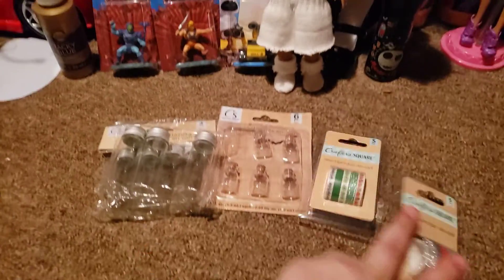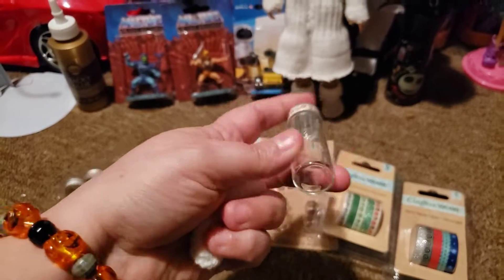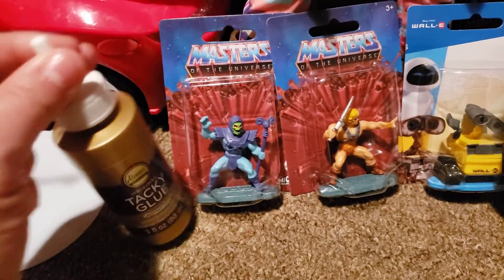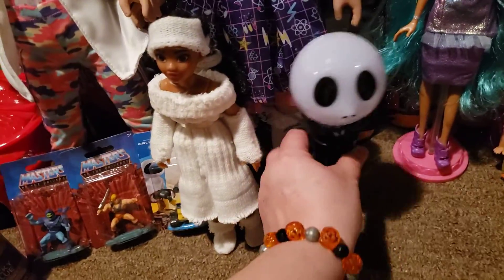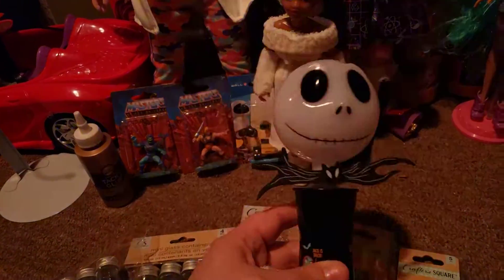I also ended up getting some of these little glass — I love these little small glass containers — and I got these at the dollar store. And some tacky glue that I picked up at Walgreens.